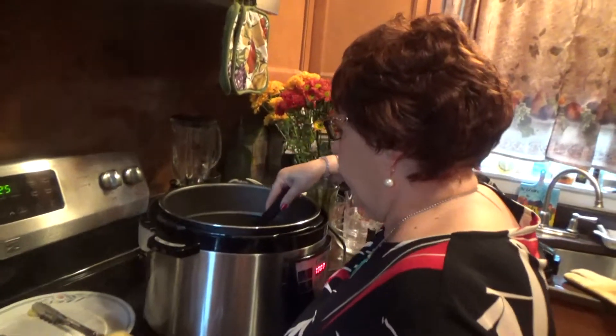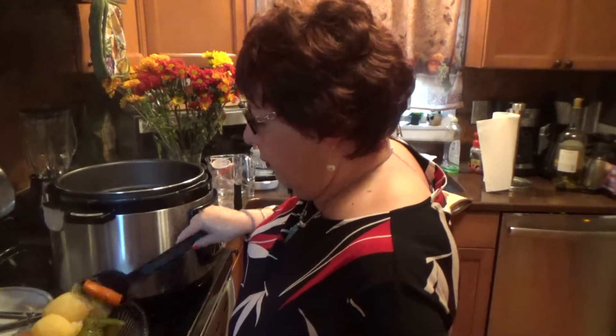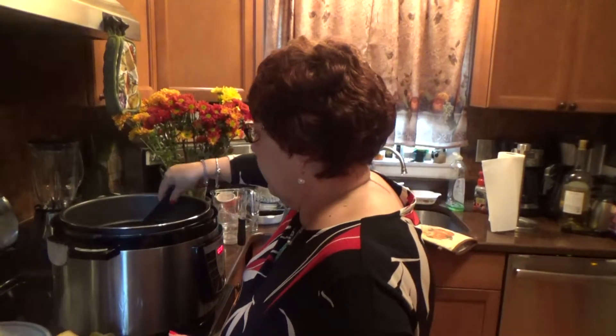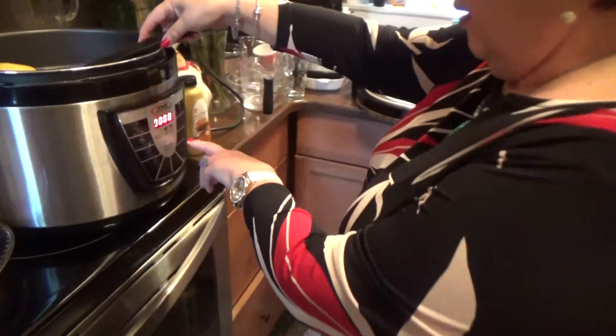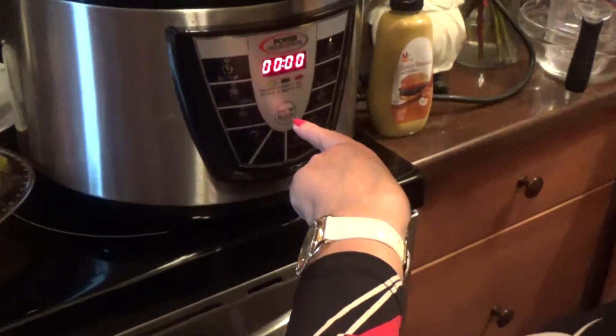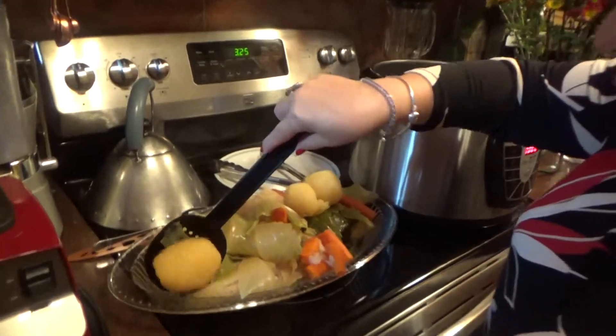So anyway, this pressure cooker is very, very good. What I did was when I put all the meat and everything and the vegetables in there, I pressed meat and then I hit the cook time selector and it selected 40 minutes and then I cooked it for 40 minutes.